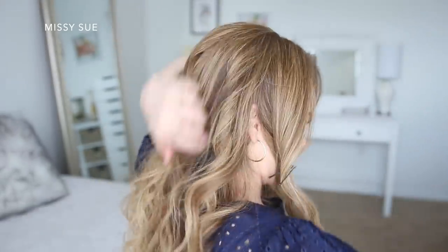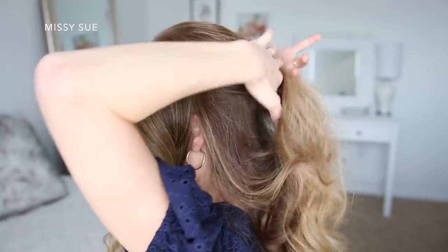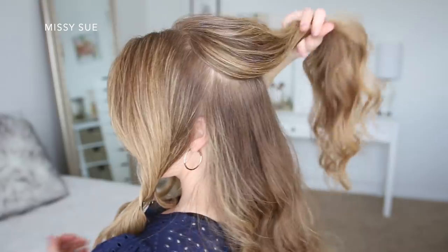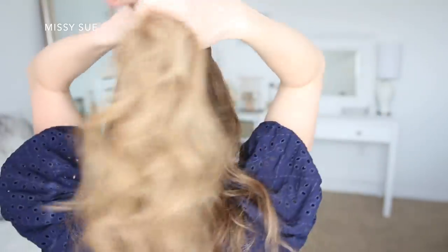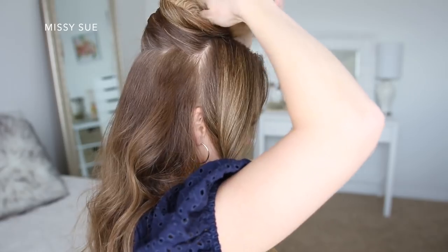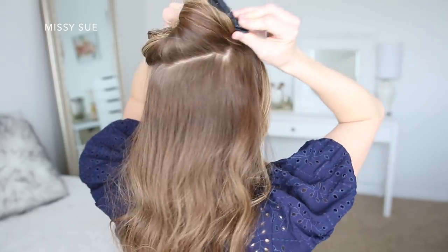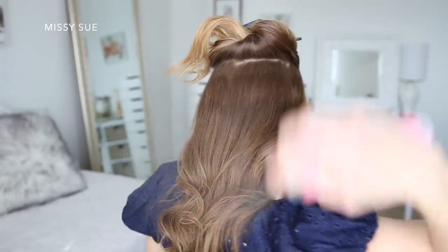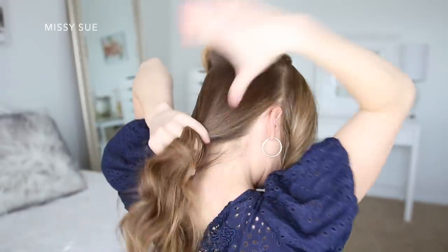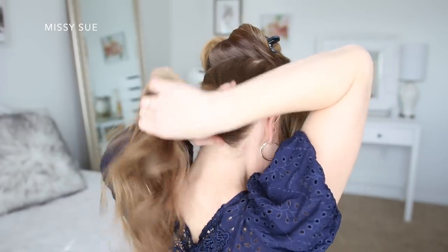Now I'm going to divide out a section of hair at the crown of my head. I'm going to use this for the bun portion of the hairstyle, but I'll add it in after the bottom portion of the bun, so I'm just going to clip this out of the way. I'm using some medium hold hairspray to help control any frizz.